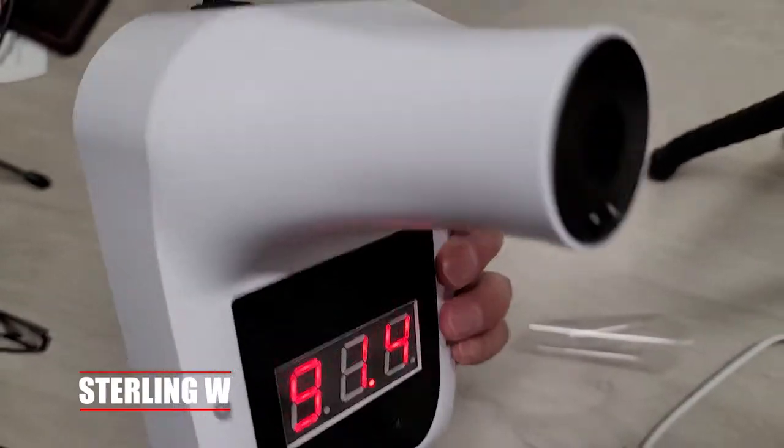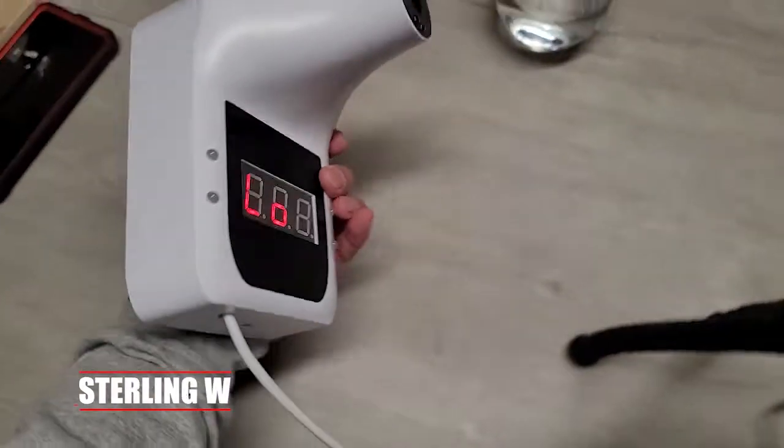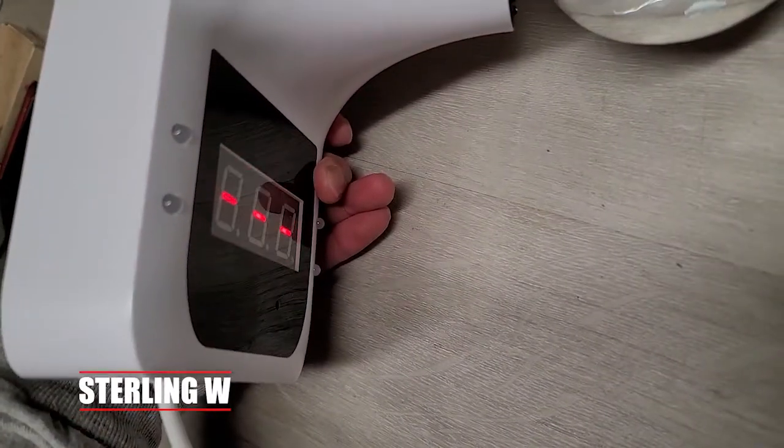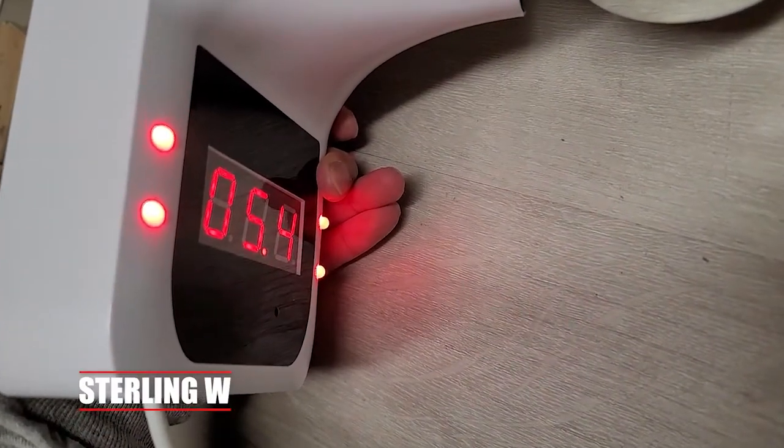It has a big green light to show that it's under temperature and a red light to show that it's above temperature. Right now this water is a little warmer, so it hits red — showing it's a bit high with a different beeping pattern.